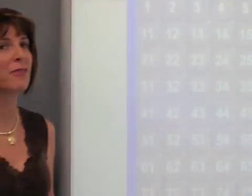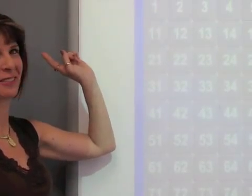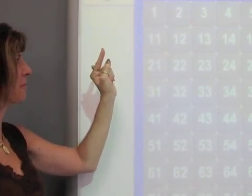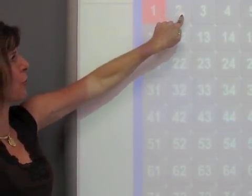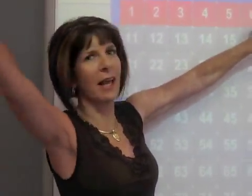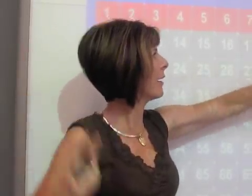Let's get fit, have some fun, count to 100 by 1. Ready? Get ready to exercise and count. Stretch your arms. 1, 2, 3, 4, 5, 6, 7, 8, 9, 10.